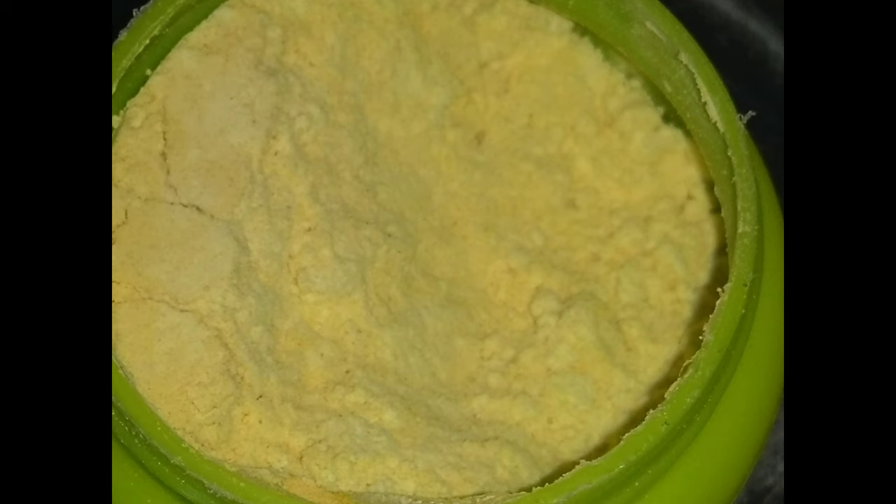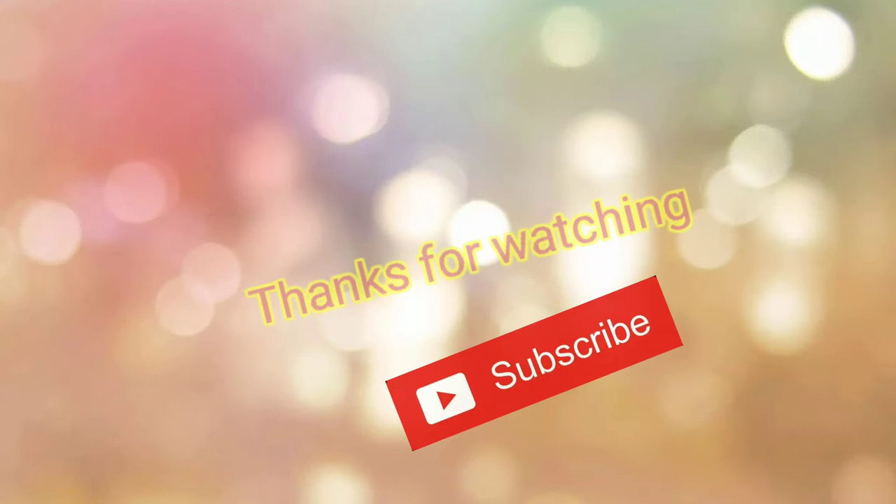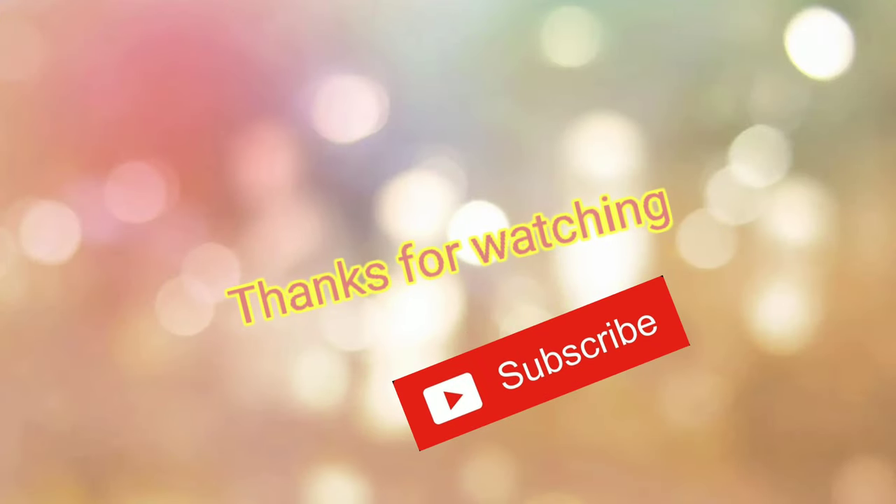So friends, if you want to share this video, please like and share the channel and subscribe. Also press the bell icon to see the latest videos. Thanks for watching my video. Keep smiling. Bye bye. Have a nice day.